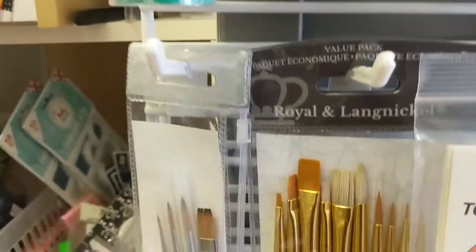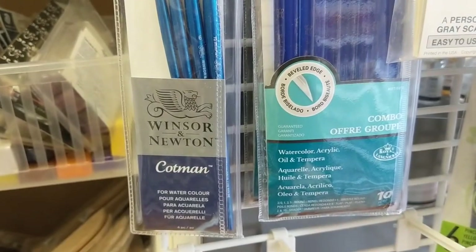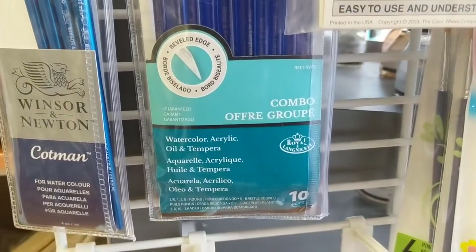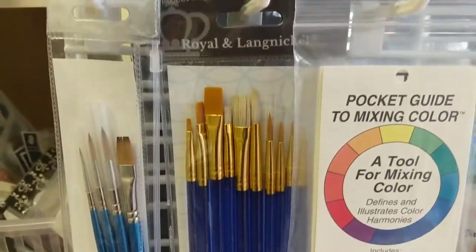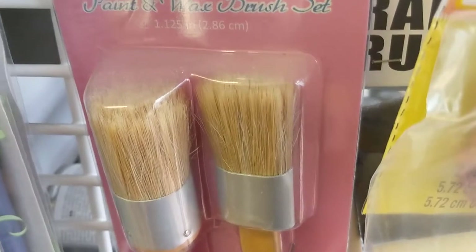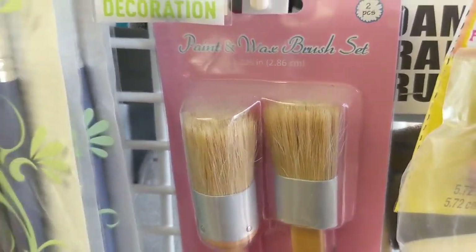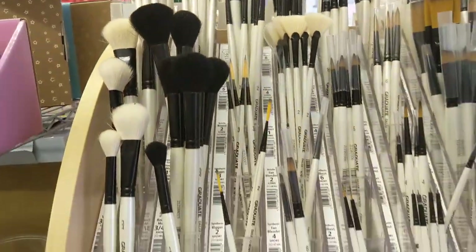There are lots of different brands on the market, some specialist and some multi-purpose. You can see the Winsor & Newton ones, for example — those are watercolour only — whereas the Royal & Langnickel ones next to them are watercolour, acrylic, oil, and tempera. And scrolling up, these are multi-purpose as well. You've also got brushes like these, which are great for stippling, but you can see straight away that the bristles aren't the same quality as the others — you'd compare the bristle strength and the type of effect you're going to get.